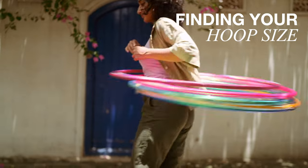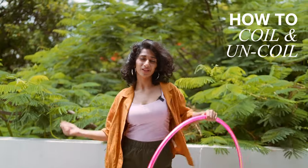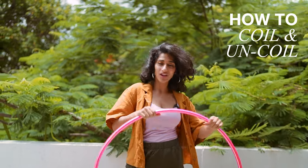In today's YouTube video we're going to cover finding your hoop size, and I'm also going to show you how to coil your hoop and make it bigger and smaller so that it's travel friendly.